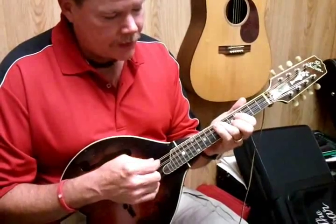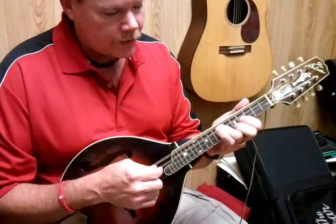Put those together, we have the A, the D, and the E, which make up the key of A.